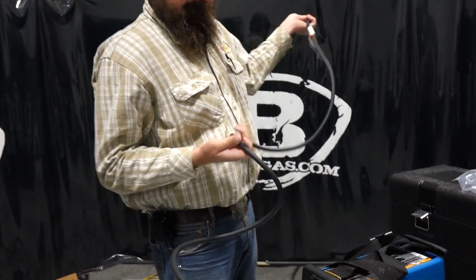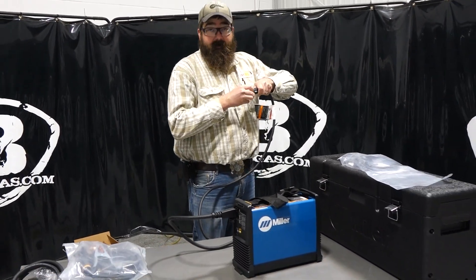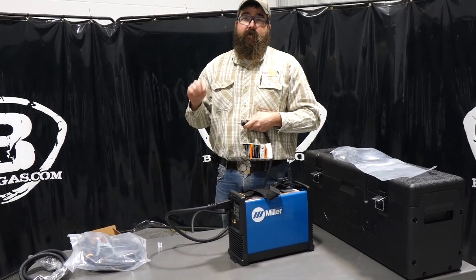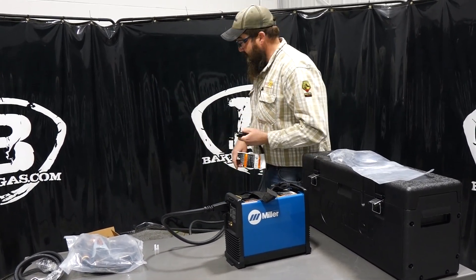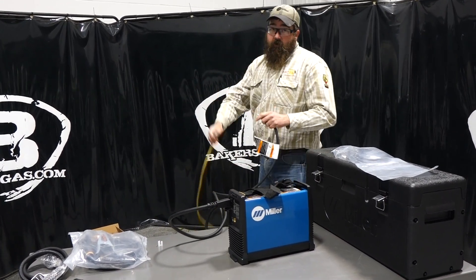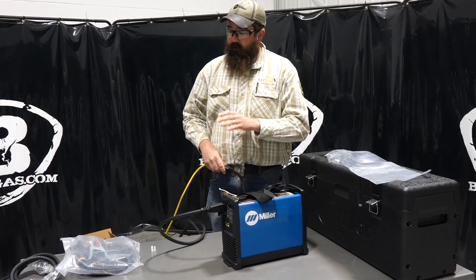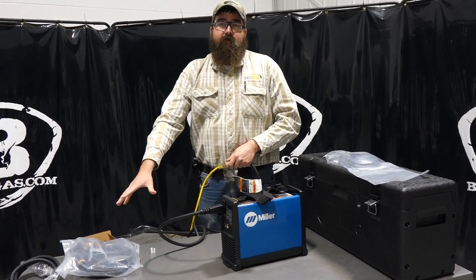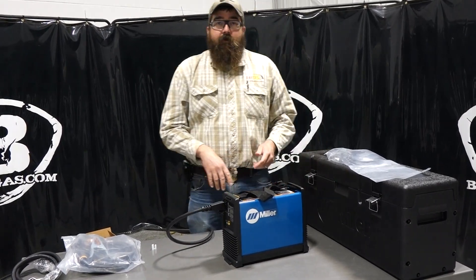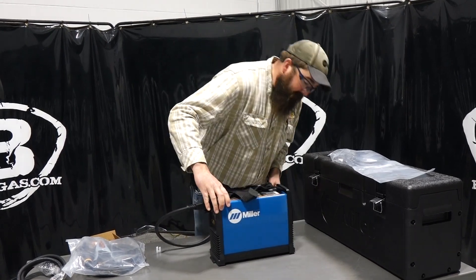So this one's an STL — that means stick, TIG, lift arc. They make another model called STH, which is stick, TIG, high frequency start, so you don't have to have lift arc on that unit. Then they make just a stick-only package, which is just the S model, and you would only get your stick stuff with it — it wouldn't have TIG capability. So if you're ever going to TIG weld, the minimum you'd have to get is the STL model.